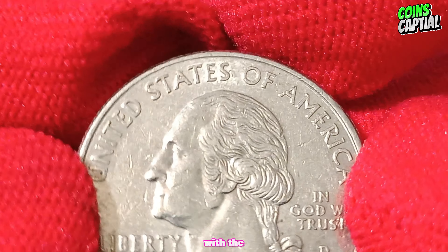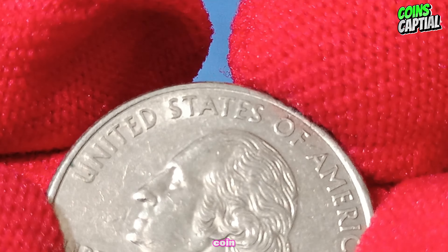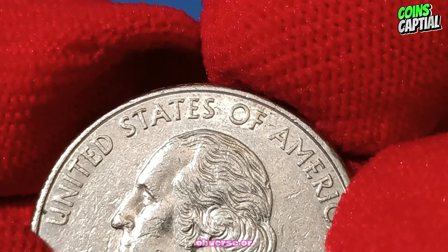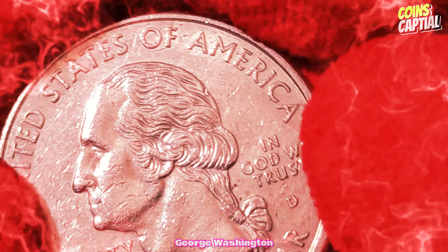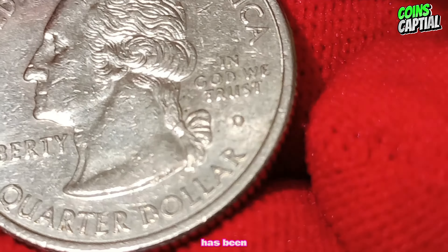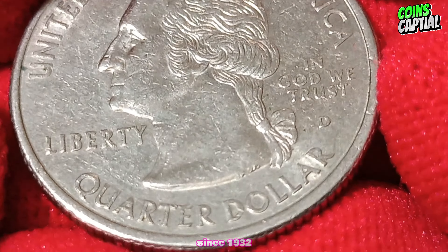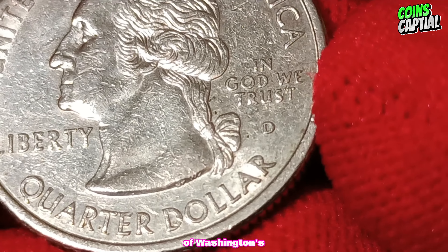Let's begin with the design of the 1999 D New Jersey quarter dollar coin. On the obverse, we have the iconic portrait of George Washington. This design, created by John Flanagan,